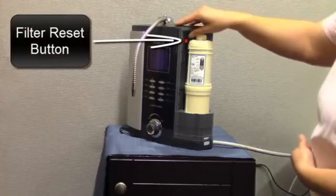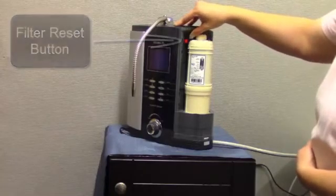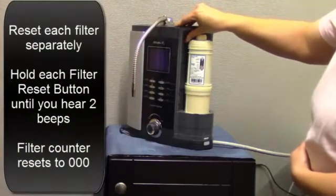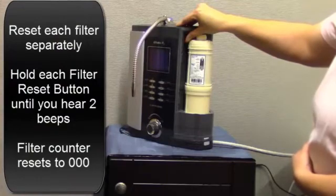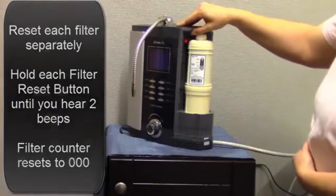Each filter has a reset button in the filter compartment. To reset the filter counter, press the filter button and hold it for several seconds. You will hear an initial beep, and then when you hear a second beep, it indicates the filter counter has been reset to zero, zero, zero.